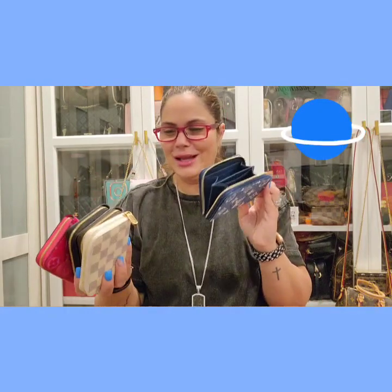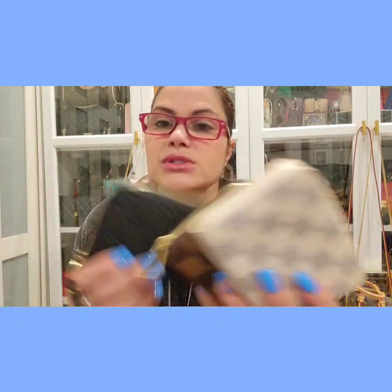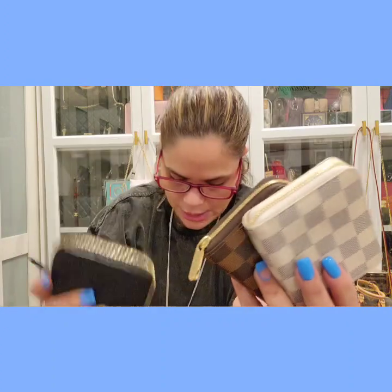You guys know how I feel about this wallet — I've got one, two, three, four, and now five. I did have this one in the blue from the Valentine's collection — you guys saw the unboxing — gorgeous, gorgeous, but then I decided to sell it because I absolutely adore this one. I wasn't going to use that one since I was constantly using this one. And then I have the Ebene and the Azur.